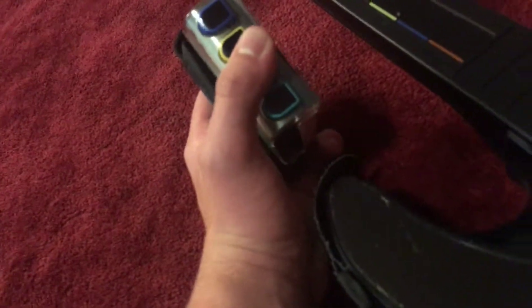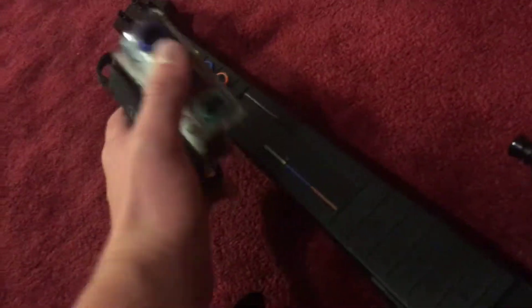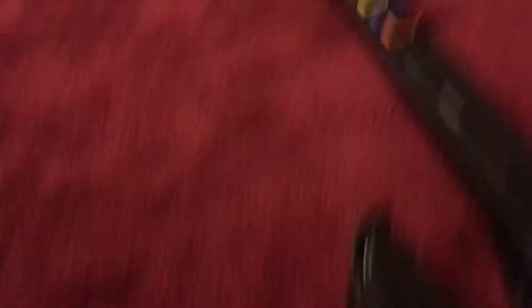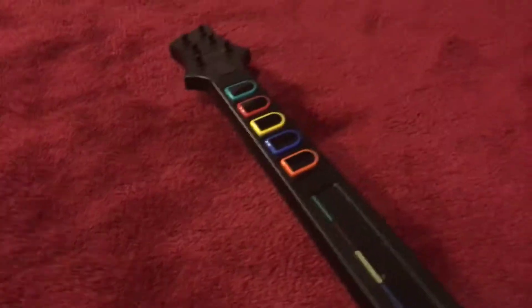These two both have a similar design of buttons, but they're made in a different way. These ones are a little bigger than these ones because this one is obviously for DS and this one's for Wii. This guitar has five buttons, and this one has four buttons, which are red, green, yellow, and blue. This one has red, green, yellow, blue, and orange.